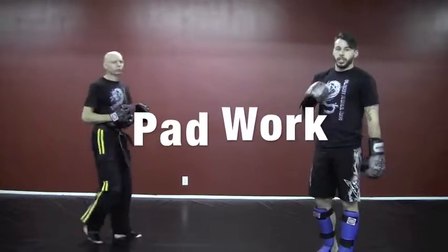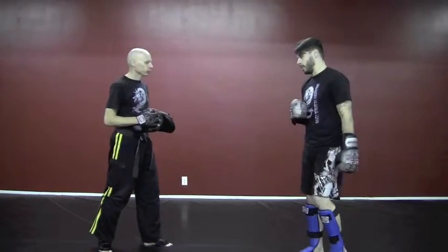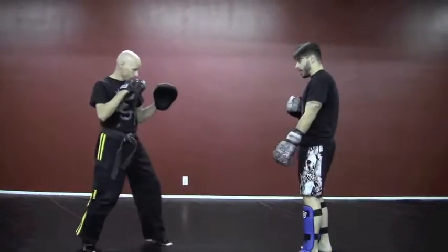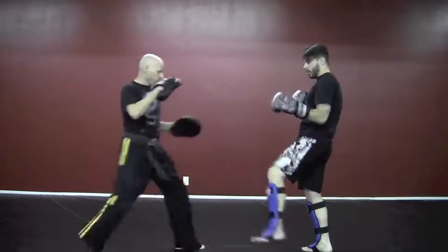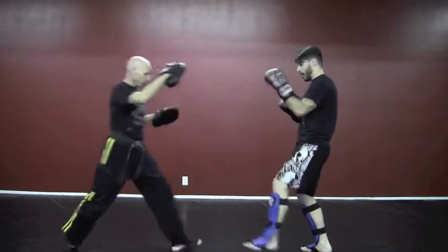Now let's move on to the actual pad work portion of the video so you can see how this is applied. And beyond that, you're going to want to get some shin guards on. So let's go ahead and move on to the pad application here. The first one we did is that front leg side — that's where you see we aim for the knee area, and that's where the destruction comes into play.